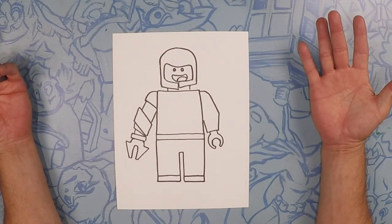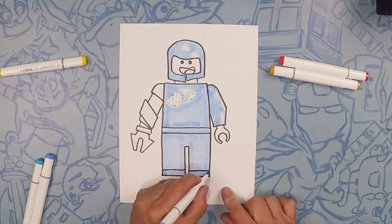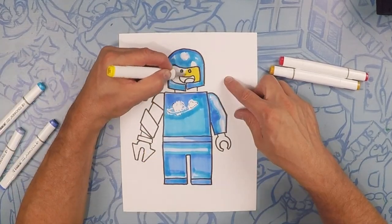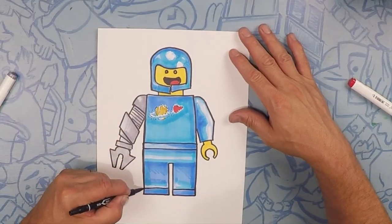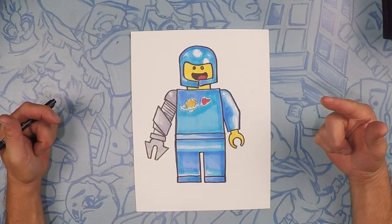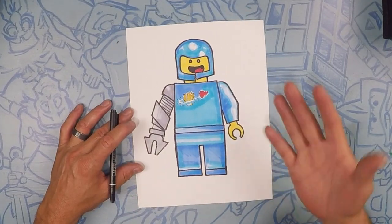So there's Benny — now let's color him. There's Benny from Lego Movie 2. Hope you guys have fun and come back and hang out with us. I think Benny's going to go build a spaceship. Spaceship! Spaceship! See you next time, bye!